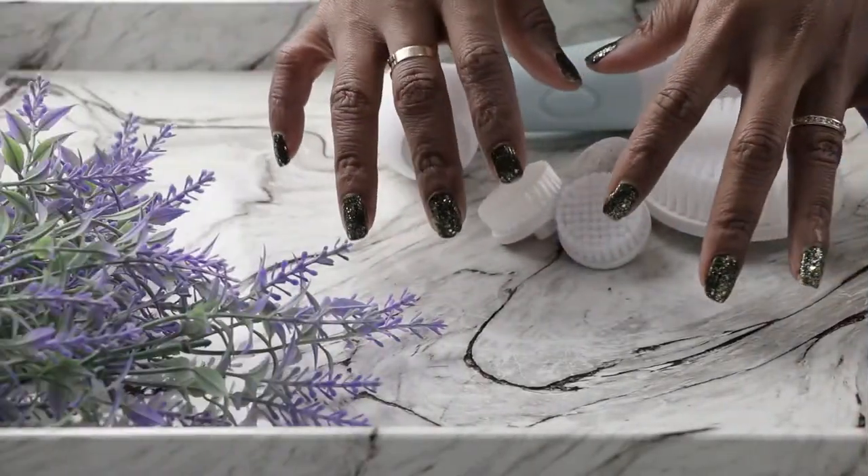Hey guys, welcome back to my channel. This is not a lipstick swatch video, so don't get too excited yet, but it's still a good one. Today I'm going to be talking about how I take care of my dry skin using the Duval Spin Care Radiance System. If you want to see that, stay tuned.